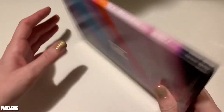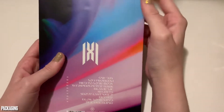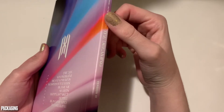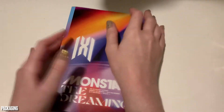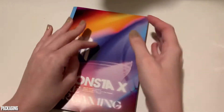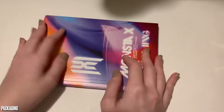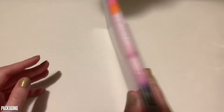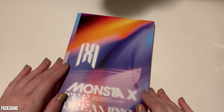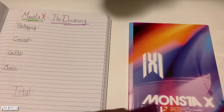Let's talk about packaging first. Very standard for a Monsta X album — it's about the same size as their last English album. It's a book type, which is what they usually have. It's not my favorite because they fall over really easily on my shelf, but I like the coloring, and all of the swirly swirls are super pretty. I'm going to give the packaging a 6.5, just because historically these are pretty top-heavy and they tip over and knock over all the other Monsta X albums.